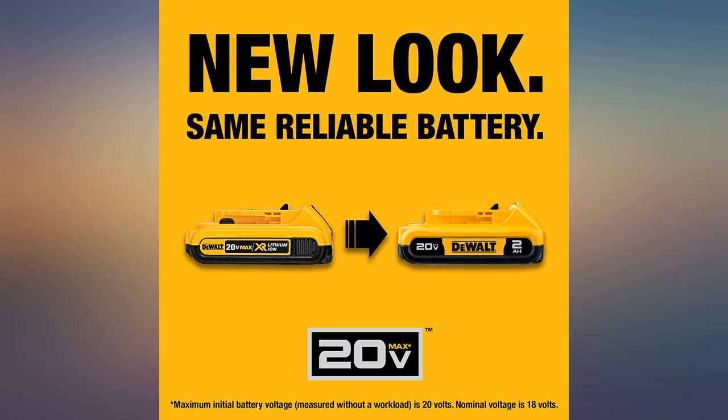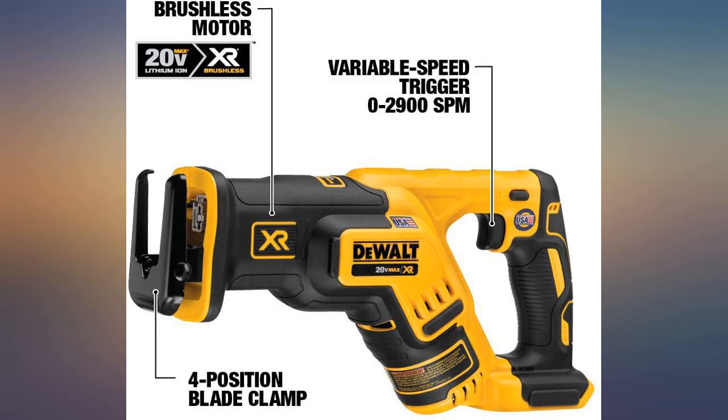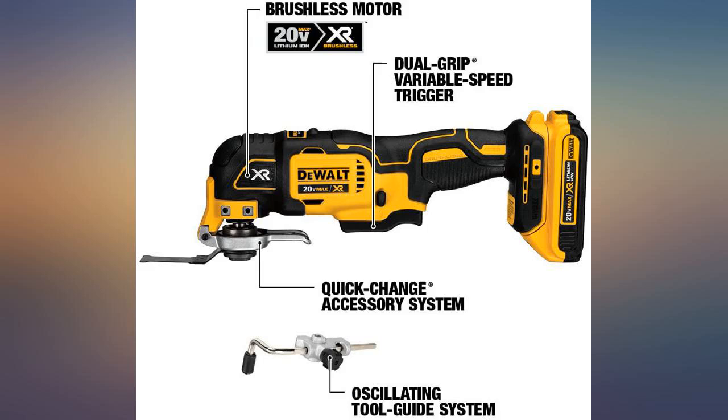Wonderful tools. This kit has tools to cover a lot of applications. The impact driver is lightweight but powerful. I use it all the time now.